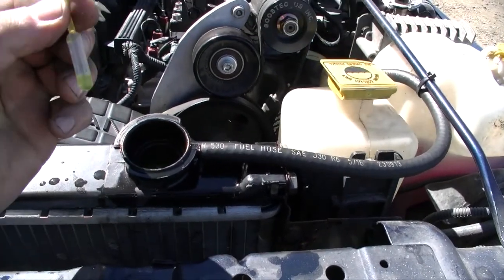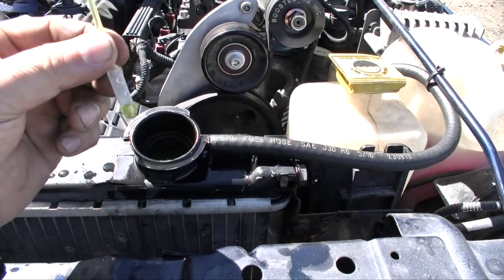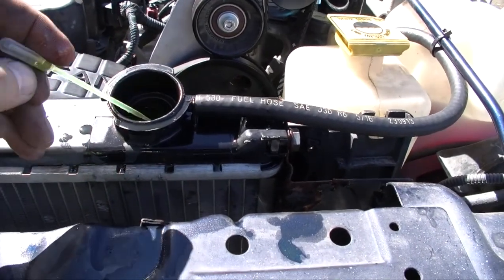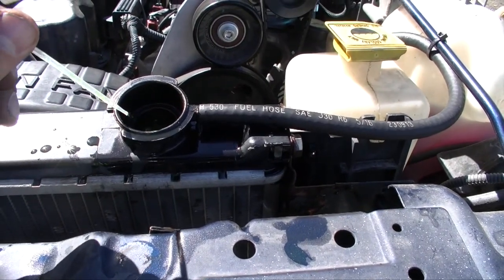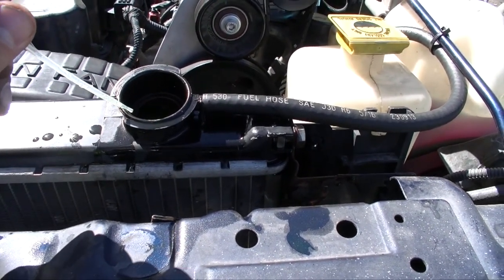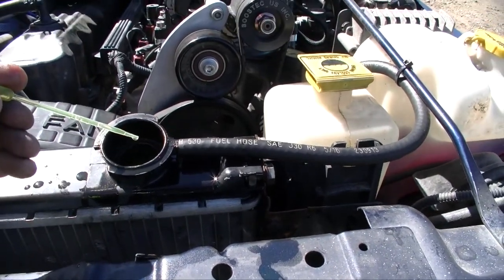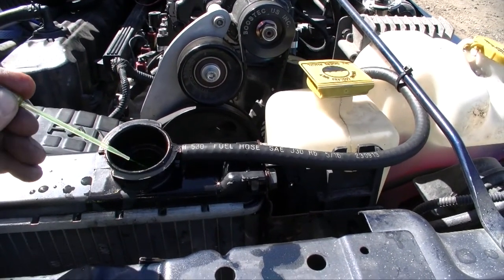It's also good to check the condition of your coolant. This is still nice and green — if it starts turning a rust color or another color, I would recommend changing it. Antifreeze does come in different colors like blue, pink, and orange, so be aware of that. My coolant is tested good for the Canadian winter and the color is still good, so I don't have to worry about it.